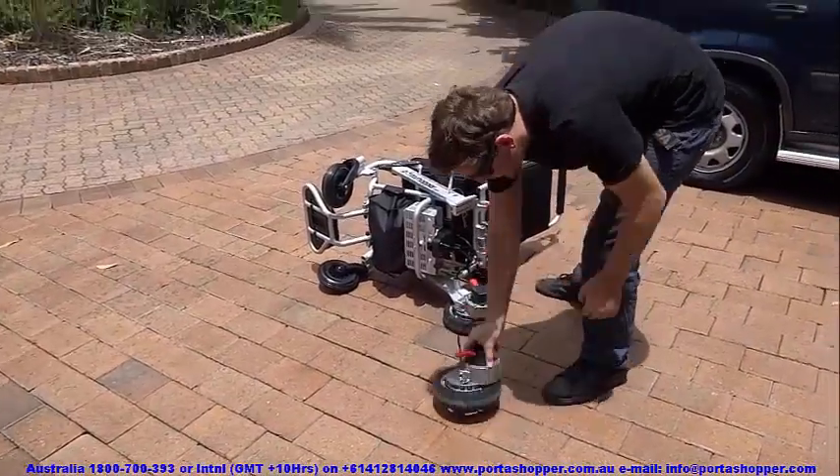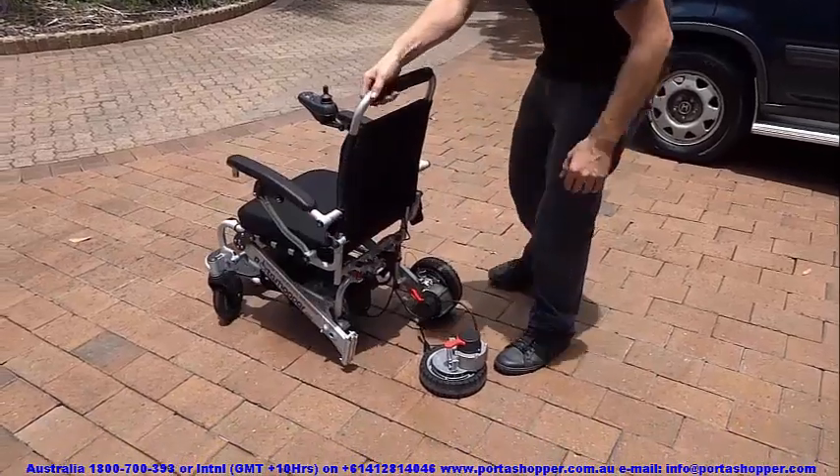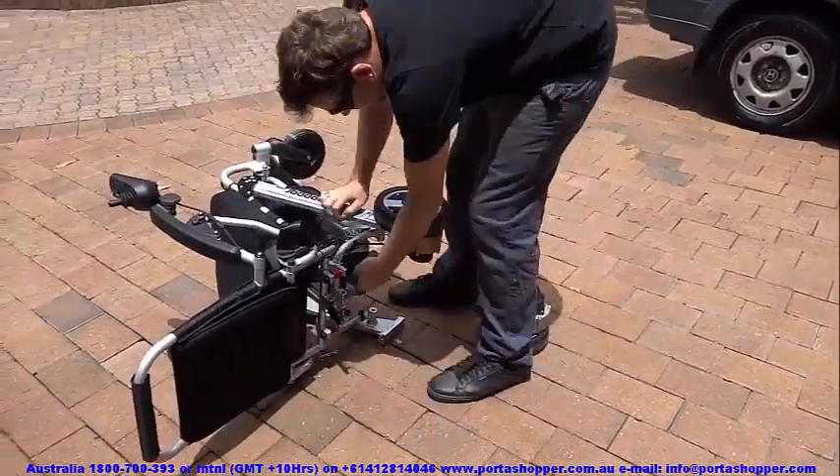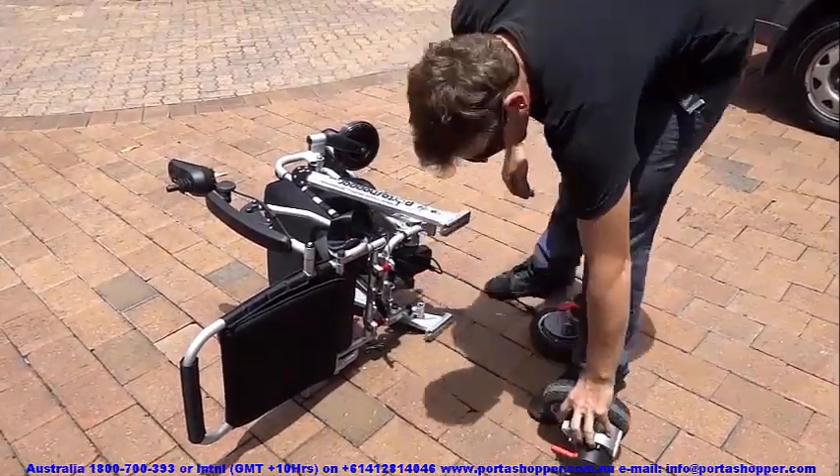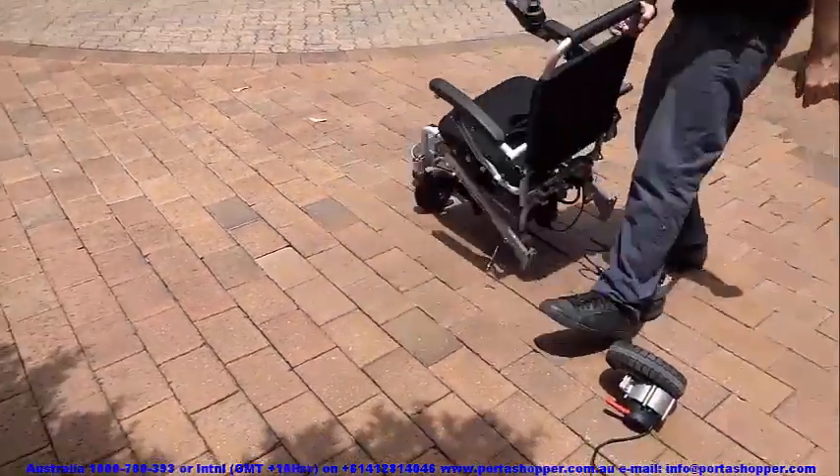Another great benefit of the PortaShopper 3 is that it has specially formulated solid but slightly spongy front casters, which are ideally suited for indoor and outdoor environments and even high friction areas such as thick pile carpets.